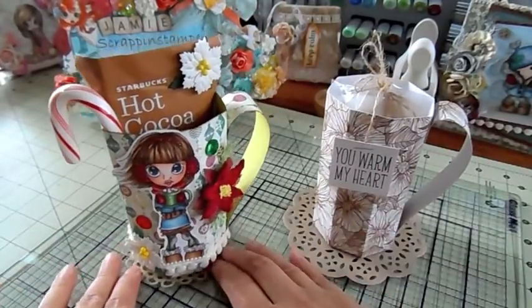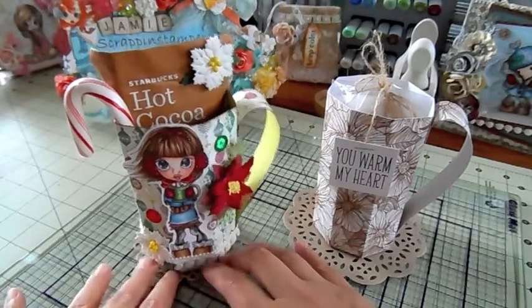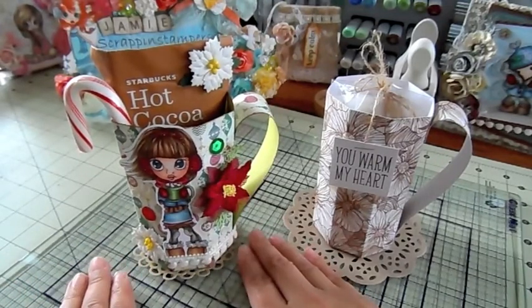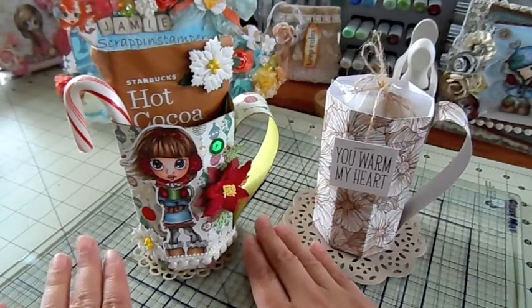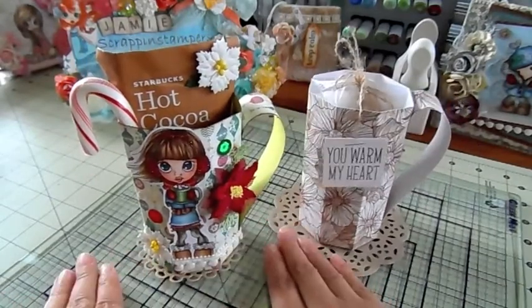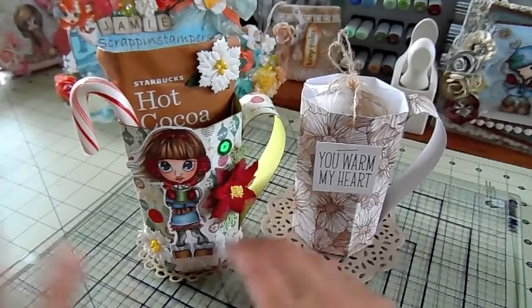I hope you guys check out Bona's tutorial — these are really fun and cute to make. I will have the link down below to the Facebook group. I hope you guys can join. Every month there is a new challenge and you can win a $10 gift code to the shop. Thanks everybody for checking it out and stopping by, and I will talk to you soon. Bye everyone!